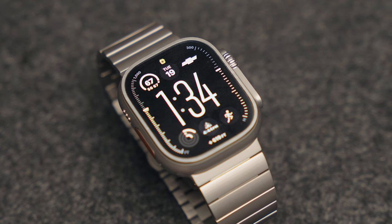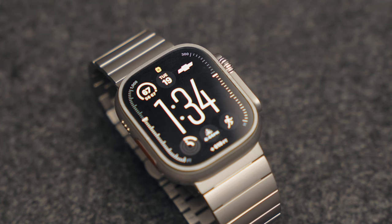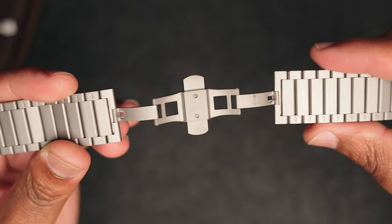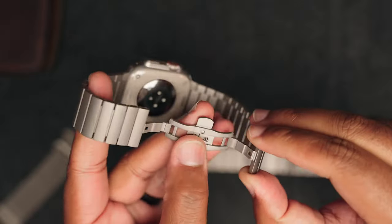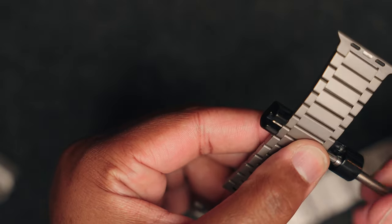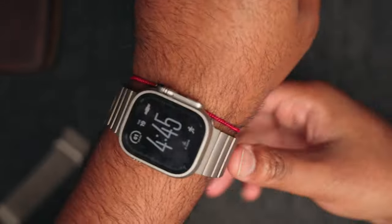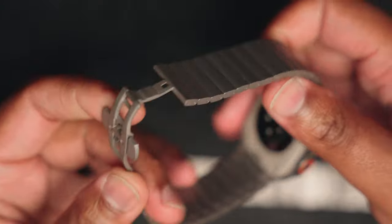The next band is the Grade 2 Titanium band — a modern take on a normal link band with a double button clasp system that unfolds from two sides, which is pretty cool. It's also a wider band, so it matches the look of the Ultra. The color matching is spot on. I also had to take two links out of this band, so it came very large out of the box — a great sign for big-wrist people. It's a very snug fit and I'm sure it'll fit almost anybody. It's only $100 on Amazon.